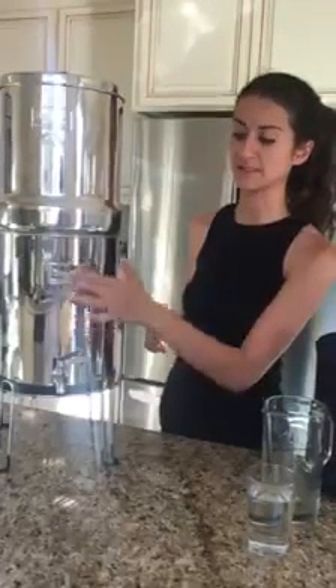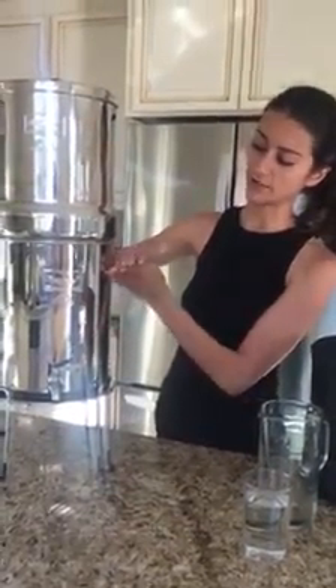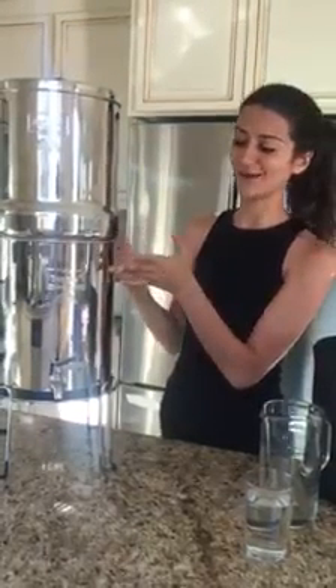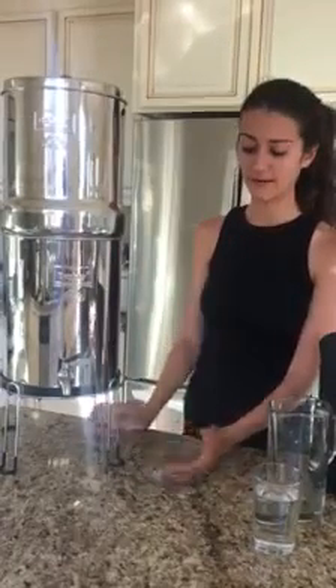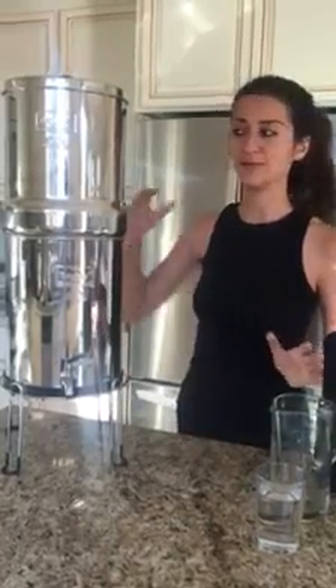One caution that you do need to pay attention to, especially if you don't have the sight glass spigot here, is that if you have water filled to about here and then in the upper container you add a ton of water, you will actually have overflow. It will be slow and you might not notice it, so you might come back in the morning and your countertops or your wood cabinet like ours will be ruined. So I recommend putting a tray under it or a towel just in case a couple people in your family are filling up the Berkey and they overflow it, because it will filter slowly.